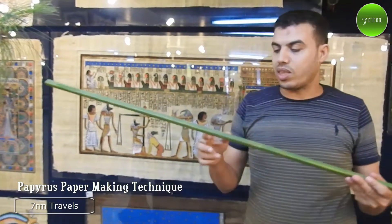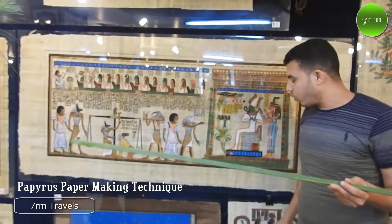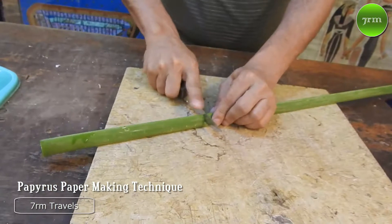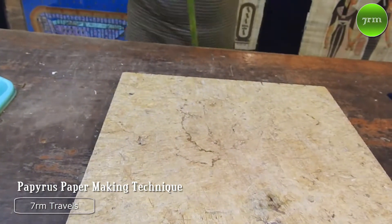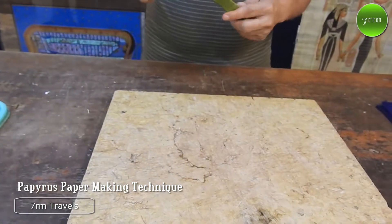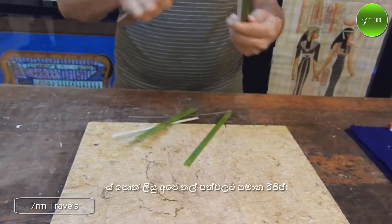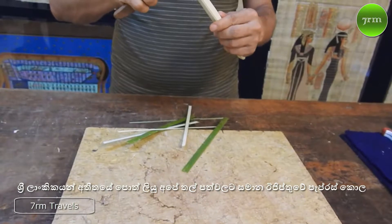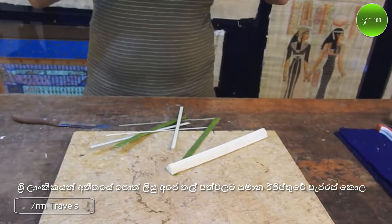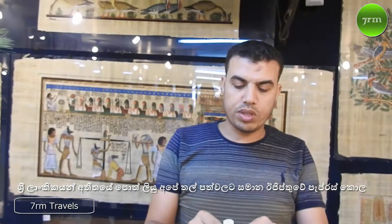To make paper we must cut the plant according to the size we need. If you want big size we cut big bark, and if you want small size we cut small bark. We begin to remove the green bark like this — it's very easy. But this green cover is very strong and very flexible, so the ancient used it to make angles, baskets, boots, and so on. But the important part to make the paper is the inner part.